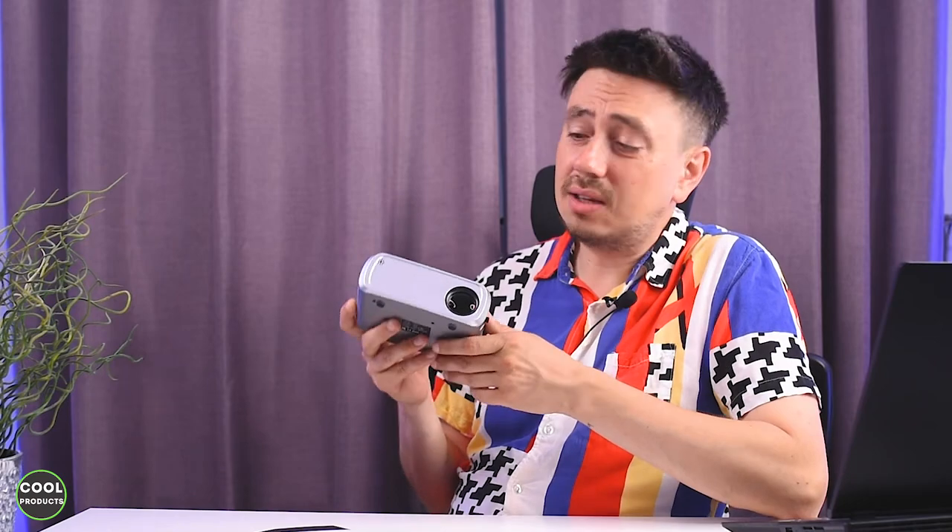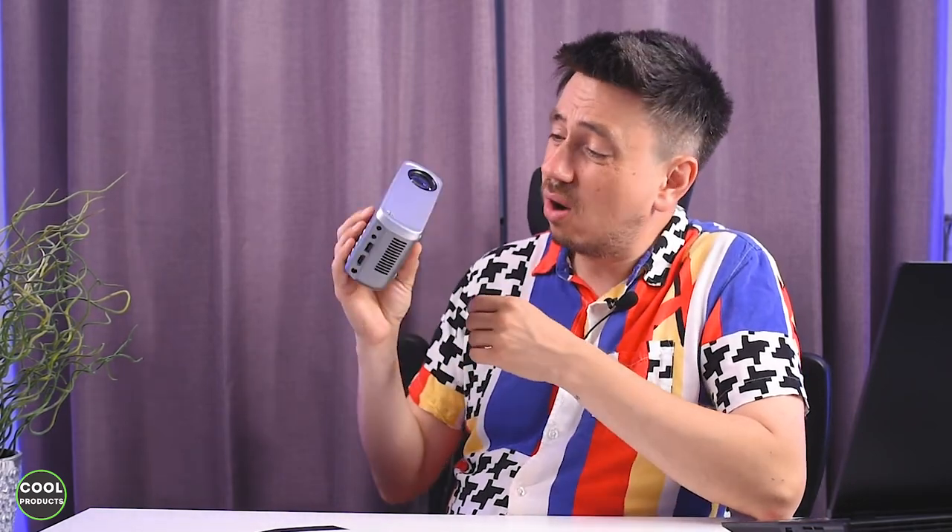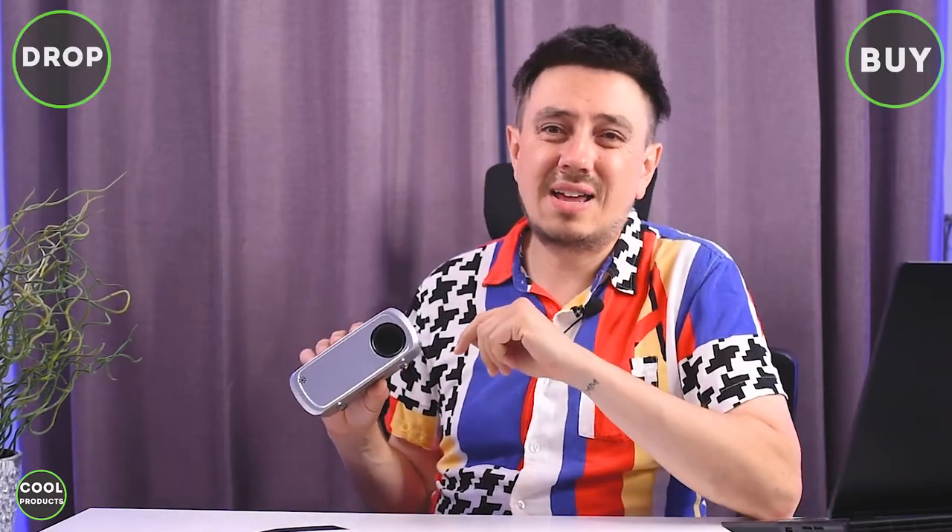After having the chance to test this mini projector for a couple of hours, I conclude that considering its size and how light it is, it delivers really good video quality. The sound is fine, and it's super easy to use. It also comes with a remote control, so overall I definitely recommend buying it. If you have any questions, leave them in the comments and I'll answer. There's also a link in the description for more information.